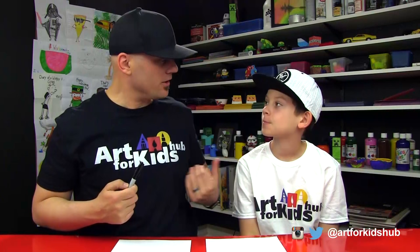We're wearing our awesome Art4KidsHub shirts. If you guys want to pick up one of these shirts, we'll leave a link below where you can go over and purchase one. You ready to start? Alright, let's do this.